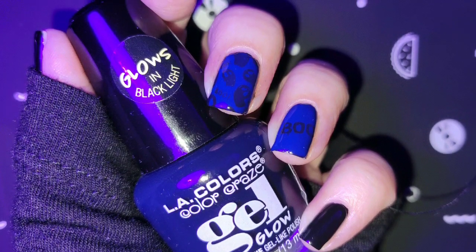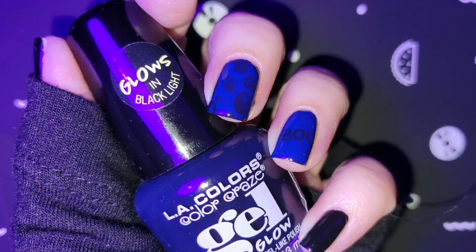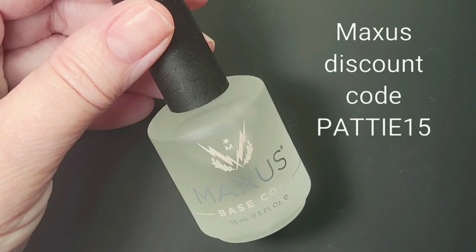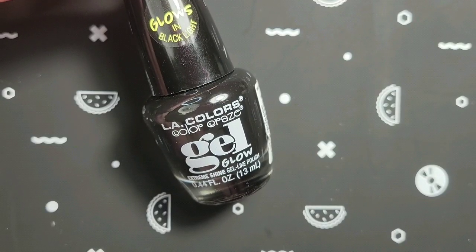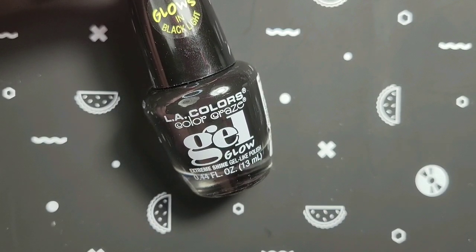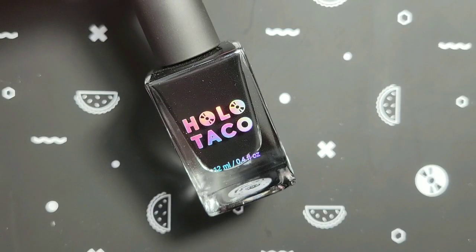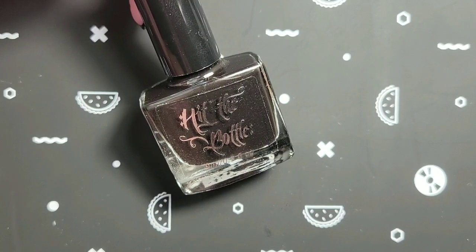Hi everyone! Today I'm going to do a Black Light Hidden Picture Mani. I'll be using Base Coat by Maxis for healthy, strong nails. I'll be using LA Colors Color Craze Glow in Black Light polish and Holo Taco's One Coat Black. The stamping polish I'll be using is by Hit the Bottle and it is As Black As Night.